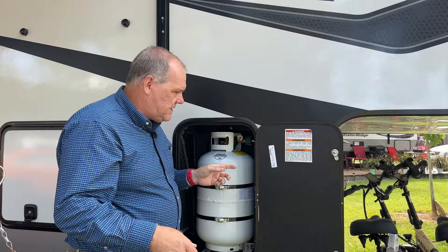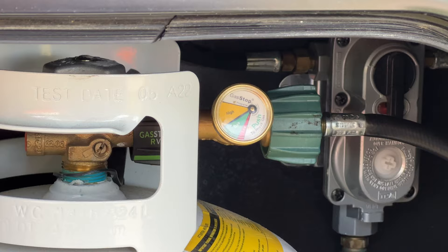The Gas Stop can also act as a meter to let you know roughly how much propane you have in your tank — you can see we're pretty close to full. But what we really want to do is find out if we have a slow leak in our RV.